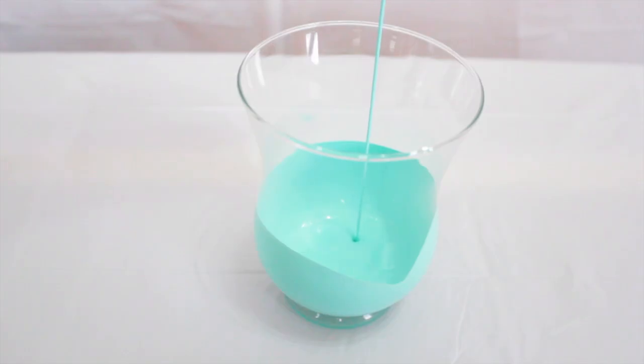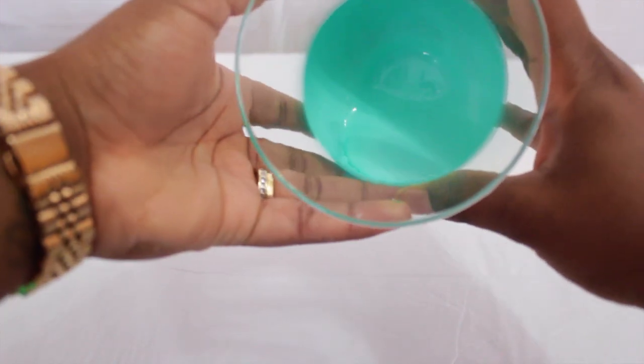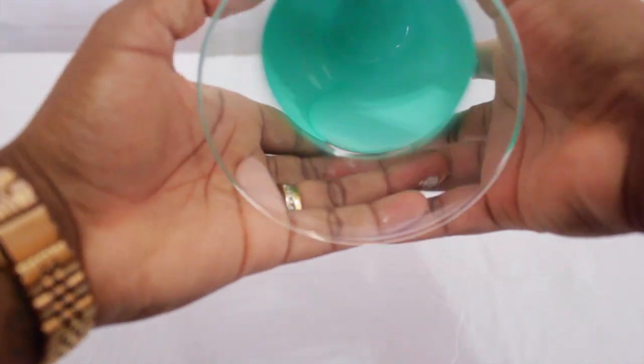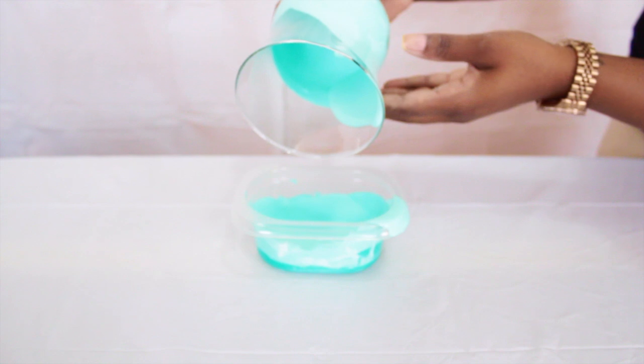Once all your colors are mixed, it's time to pour. Slowly turn the vase until the inside is completely coated. Be sure to pour the excess back into the container.